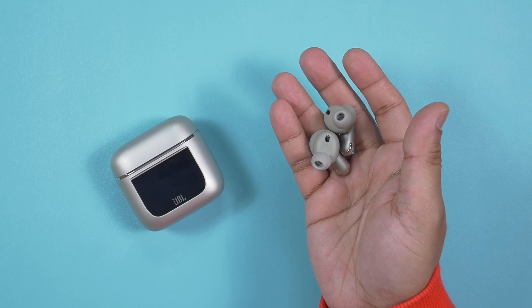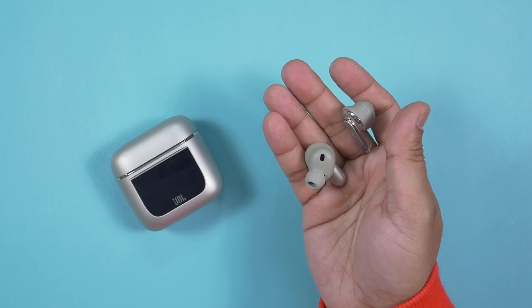Inside each earbud there is a 10mm dynamic driver and three microphones. The earbuds support Bluetooth 5.3 and the charging case supports Bluetooth 5.1. The earbuds are IPX5 rated and come with SBC and AAC codecs. I personally always care about multipoint connection, and it's great that the JBL Tour Pro 2 supports two simultaneous connections — even with two different smartphones, I've never felt like I was missing out.